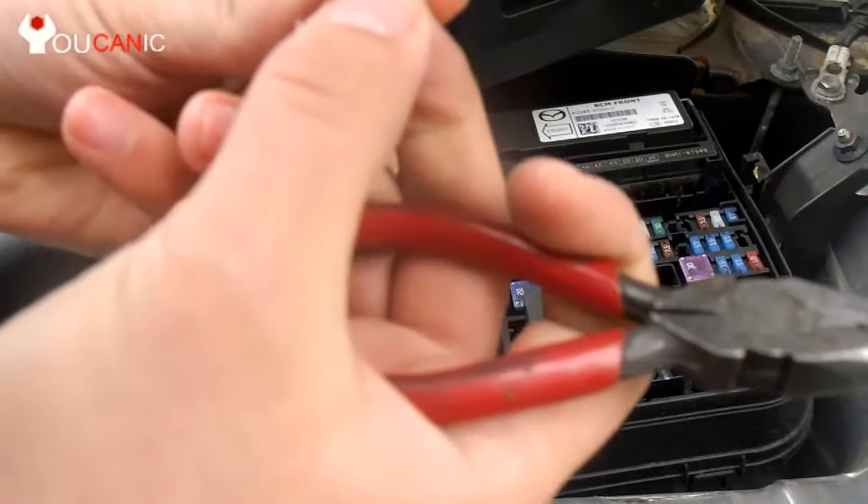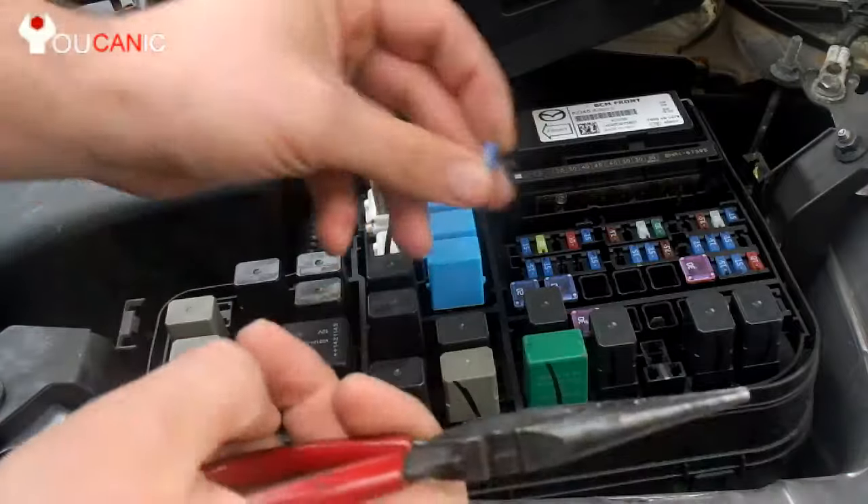If you look on the inside, that fuse looks good, so we'll reinstall it.